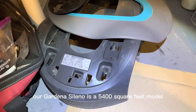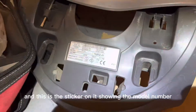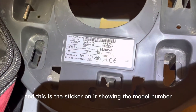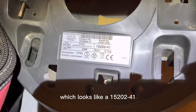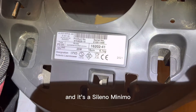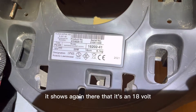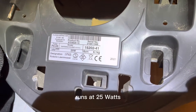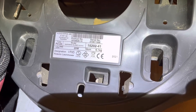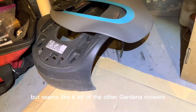Our Gardena Sileno is a 5400 square feet model. This is the sticker showing the model number, which looks like 15202-41. It's a Sileno Minimo — 18 volt, runs at 25 watts.